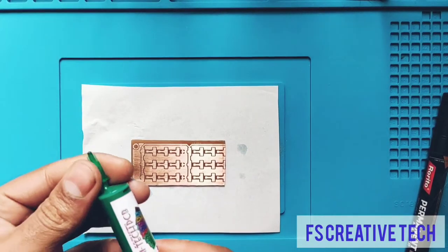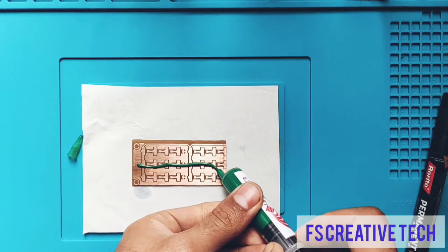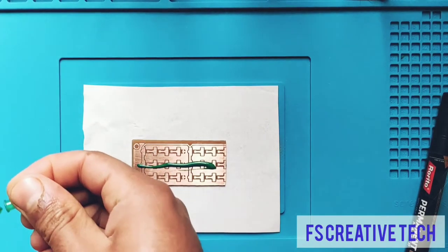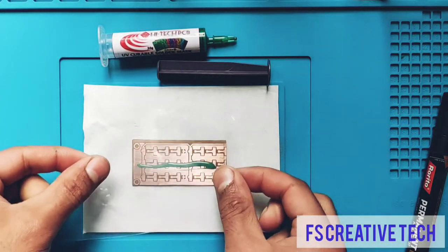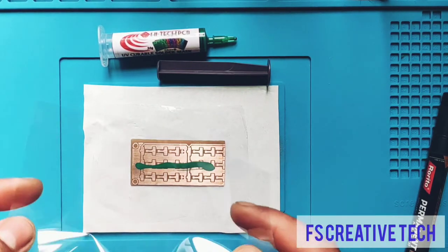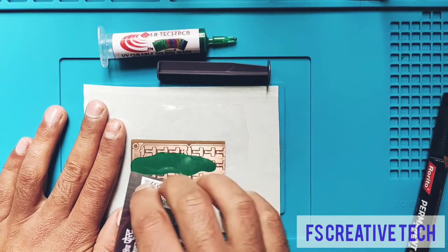Now we will take the solder mask syringe and dispense some amount of solder mask onto the PCB. Then we will put the polythene type film on the PCB first, and then place the OHP sheet on top. Now we will use the PVC card to spread the UV curable solder mask evenly all across the PCB.